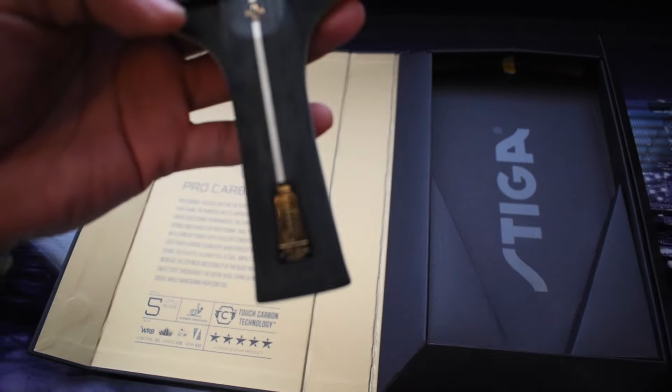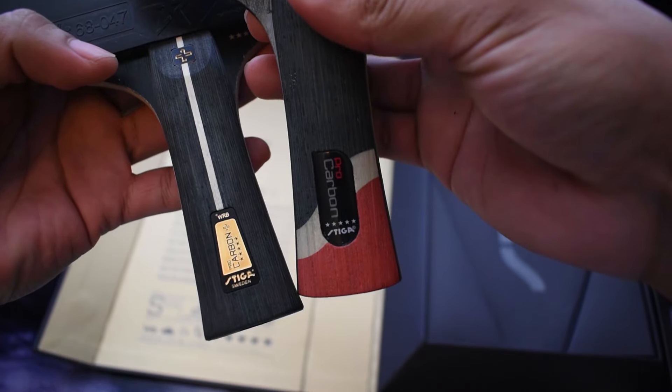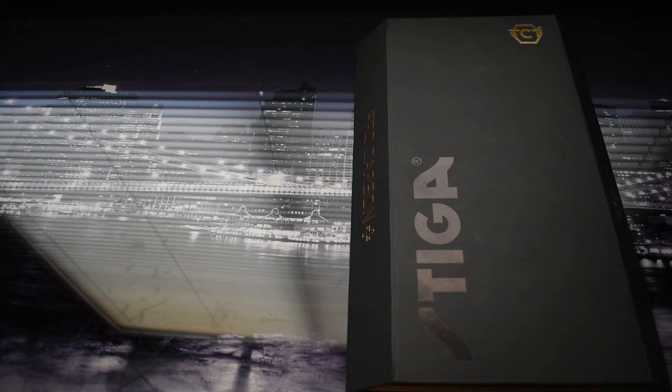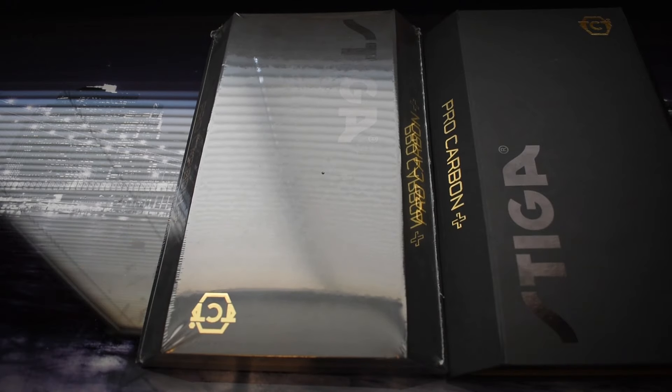Also, if you would like to get a video comparing the Pro Carbon Plus to its older brother the Pro Carbon, let me know in the comments. Once I choose the random person who will win this racket, I will make a video — maybe a review or something — and announce the winner on that video. Once I reach 1500 subscribers, that's when I'm going to do it. So stay tuned, and see you guys in the next one. Bye.